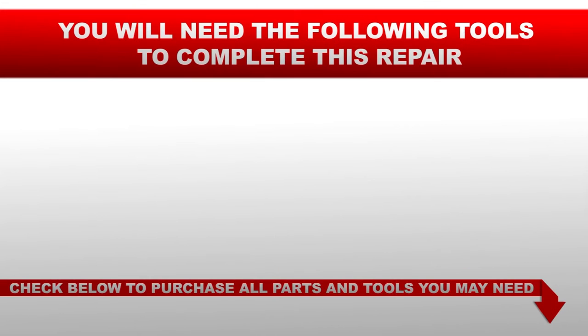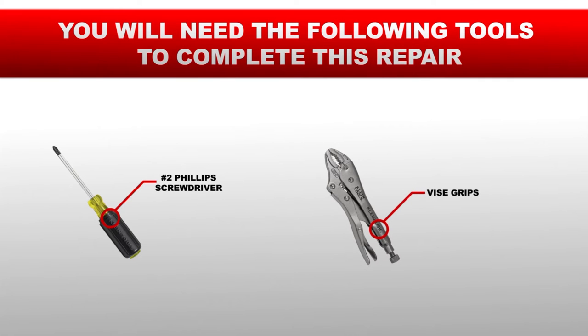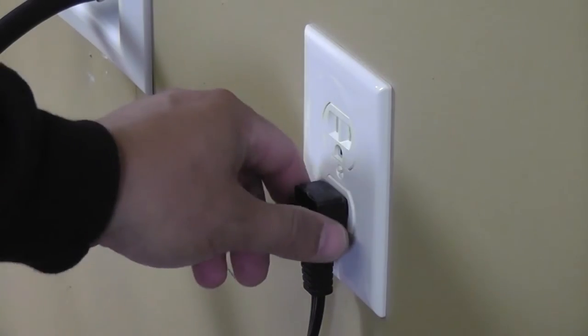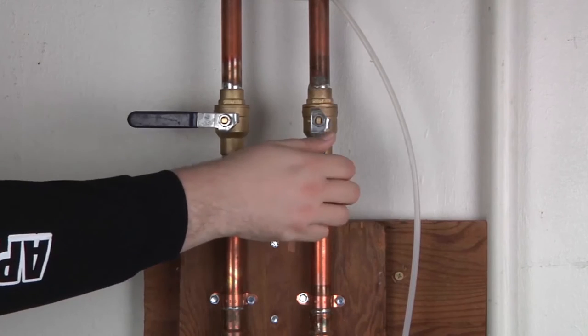You will need the following tools to complete this repair: a number 2 Phillips head screwdriver and vice grips. Before you begin this repair, make sure the appliance is unplugged from the wall outlet and the water is turned off.